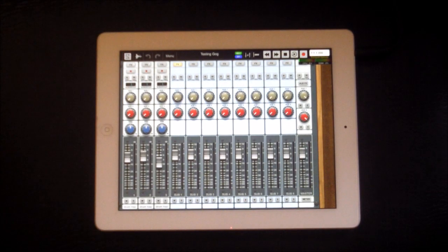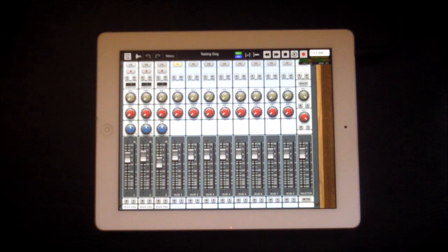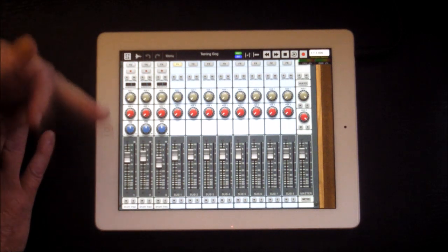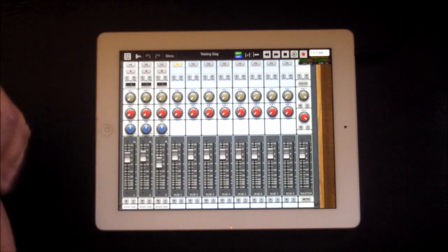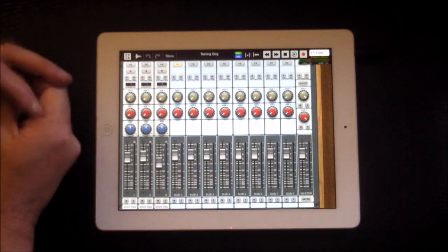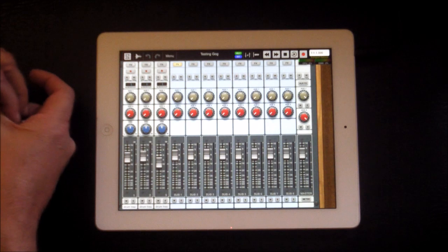Hello everybody, welcome to the Sound Test Room. Today we're going to take a look at DrummaGog 5 working inside AurA, because I couldn't find any really good videos for this, so we're going to go from scratch. DrummaGog 5 is not a drum machine — it's an IAP that you buy inside AurA, with support from the desktop version as well. You need the desktop version if you want to make DrummaGog files.